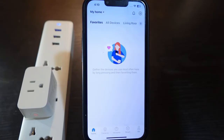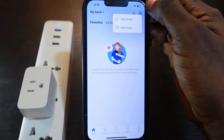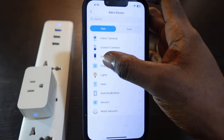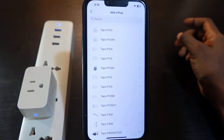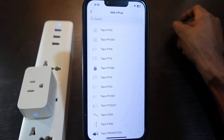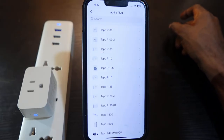Now let's set it up again. What you need to do is tap the plus icon and then tap Add Device. Select Plugs. Now you want to select your smart plug model — mine is the TAPO P125M. You can find your smart plug model on the smart plug itself.